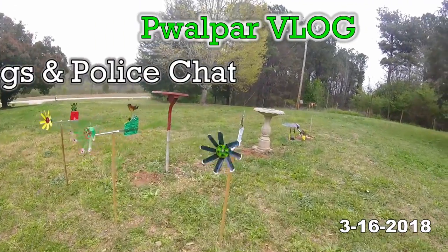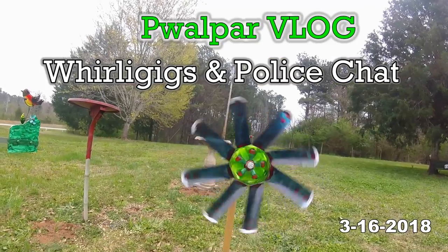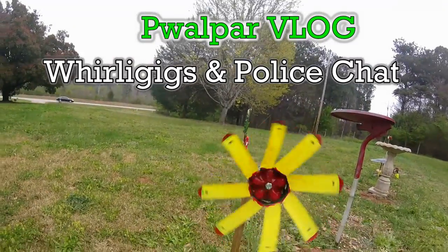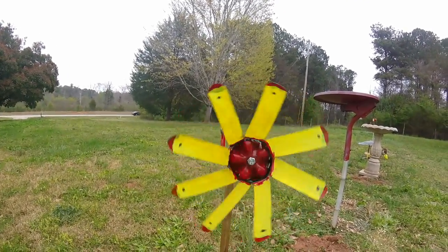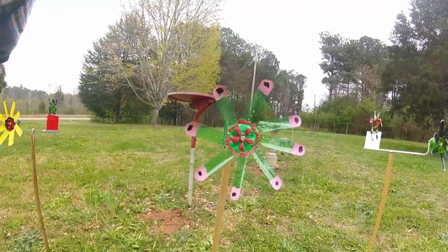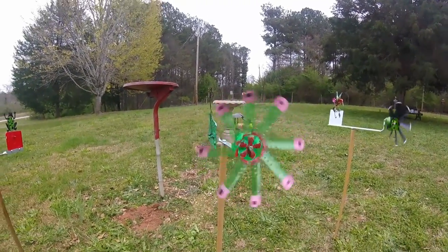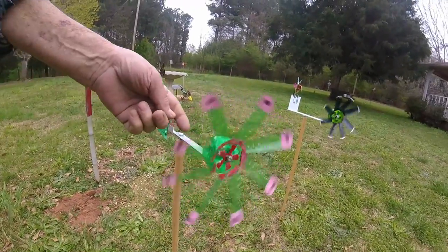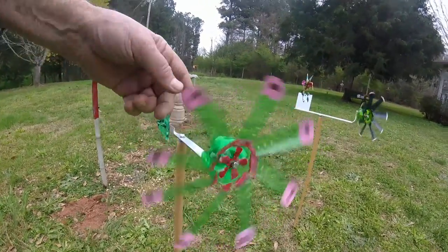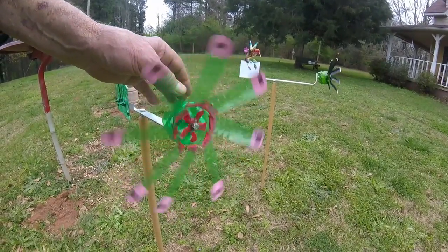That propeller's got a lot of strength to it. I'm putting some pressure on it and it's still going with a good breeze.